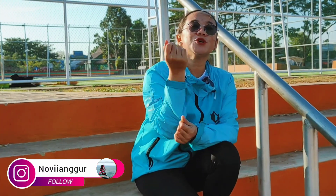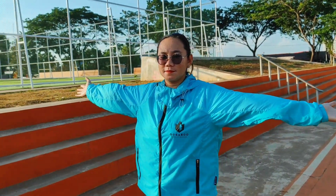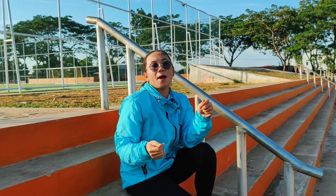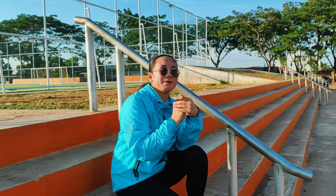Langsung aja kita bahas fiturnya. Yang pertama saya bahas adalah bahannya. Untuk bahan dia menggunakan tapeta water repellent, dimana bahan tapeta ini sifatnya lebih lembut dan berkilau, serta water repellent yang menolak bercikan air. Jaket ini bisa digunakan untuk running, lari, atau jogging karena akan menghasilkan keringat yang maksimal — membantu buat kalian yang mau diet, pembakarannya akan lebih cepat.